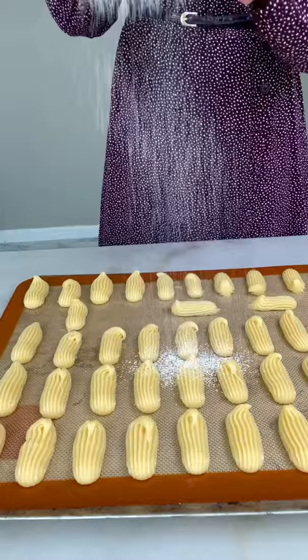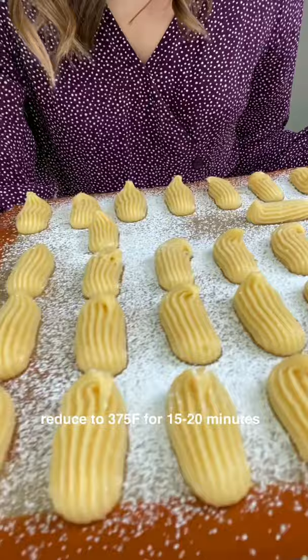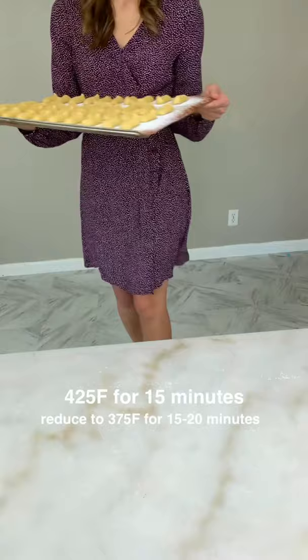Sprinkle a lot of powdered sugar and bake at 425°F for 15 minutes, then reduce the heat to 375°F and bake an additional 15 to 20 minutes.